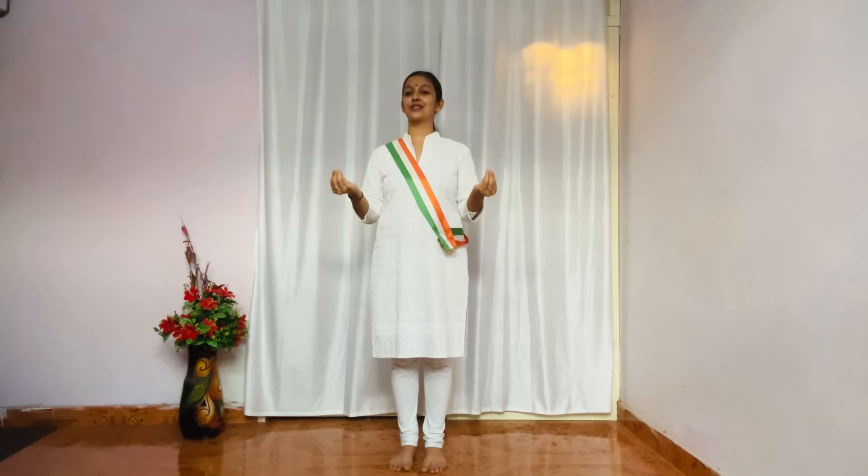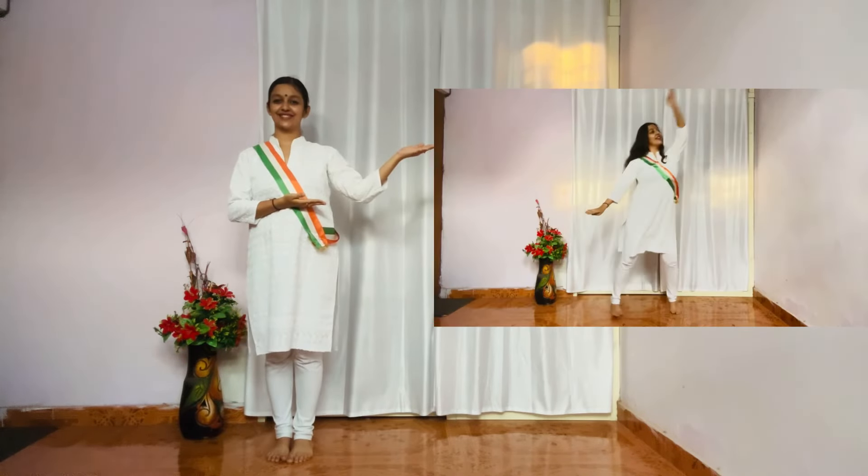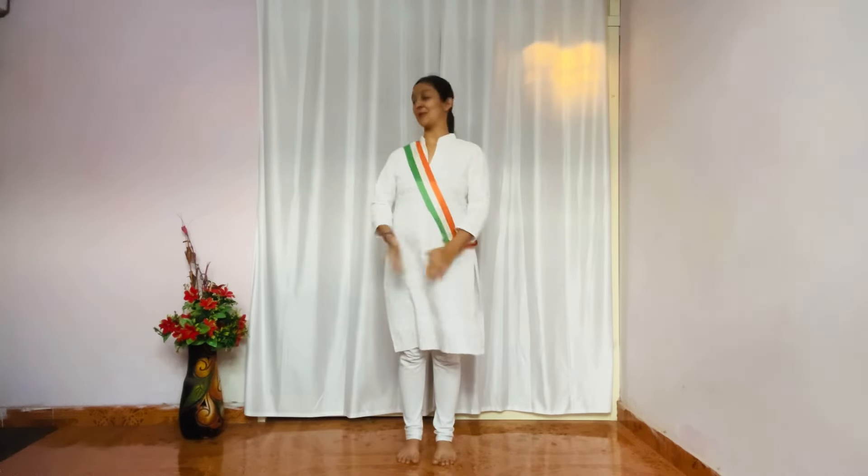Hello guys, I am back with my another tutorial video and today we will be learning a beautiful dance on Independence Day which is this one. Let's go.